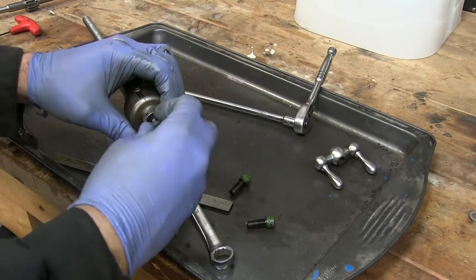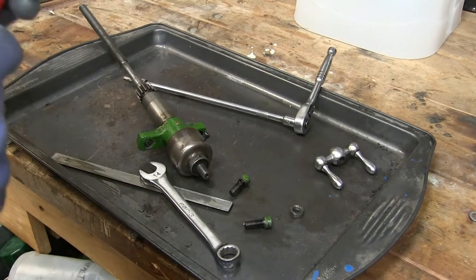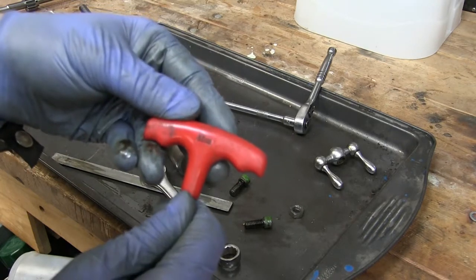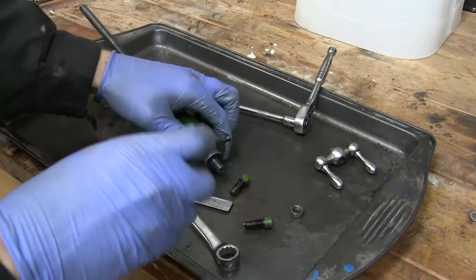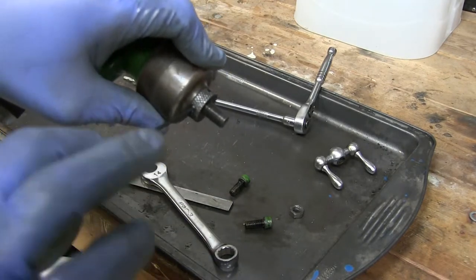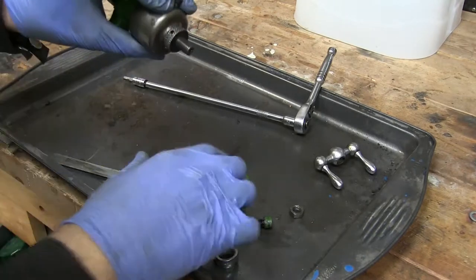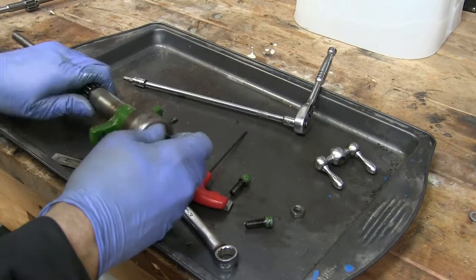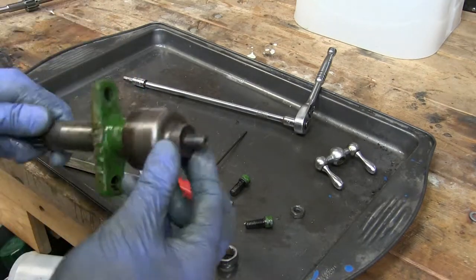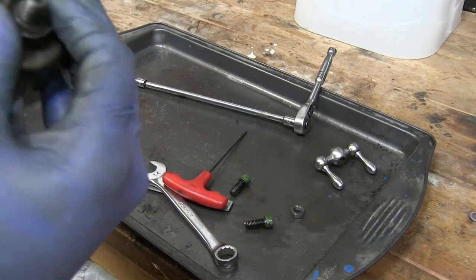Here comes the hex jam nut, just about off. 5mm Allen — yours might be different, who knows. I thought it was maybe the double set of Allen keys that were still grabbing it.